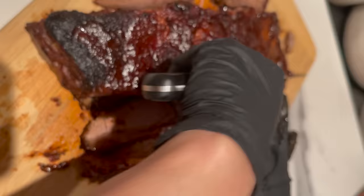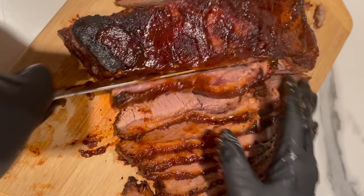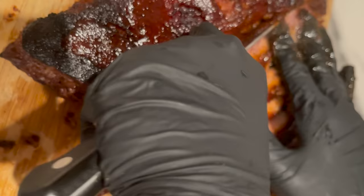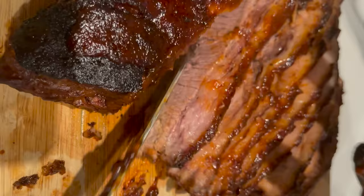I really hope you give this recipe a try — let me know what you think in the comments below. Don't forget to subscribe, like, and share, and hit the notification bell next to the subscribe button so you won't miss any of my recipes. Follow me on social media — the links are in the description box below. Until next time, bon appétit!